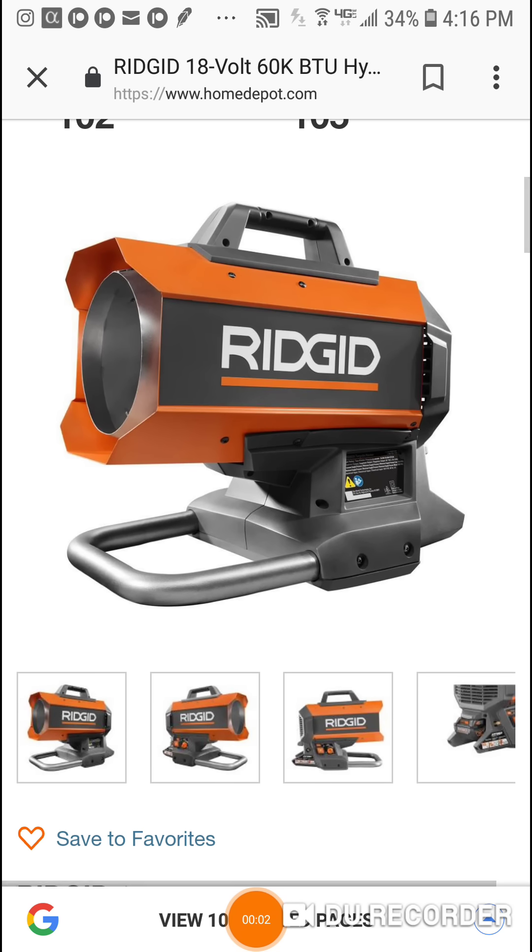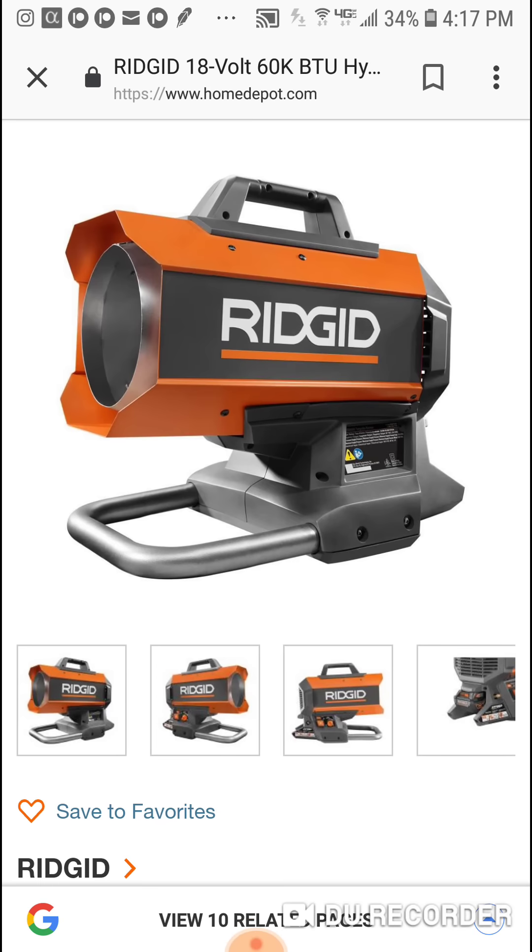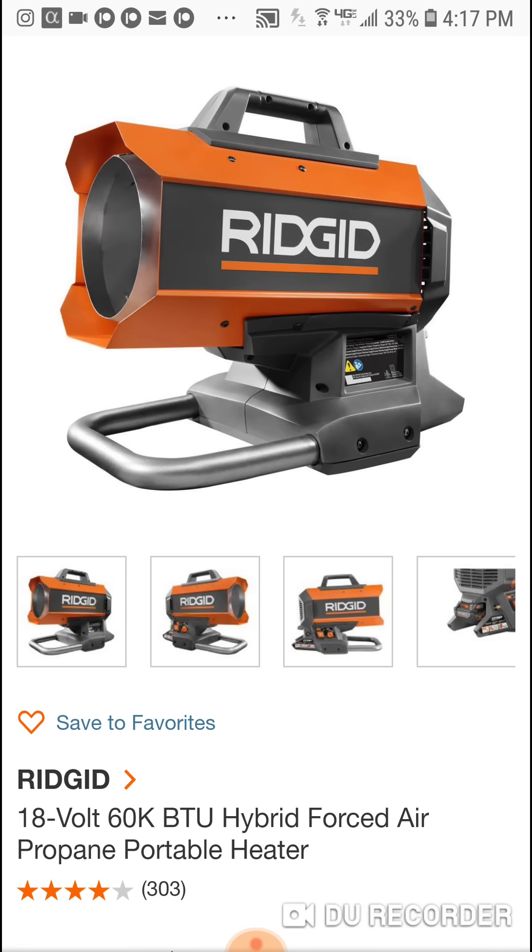We're back with another Home Depot hit — an explosive deal. Winter is over, and that's why we're seeing a super deal. I'm actually purchasing this as soon as I'm done with this video because it's that good. Now this heater is explosive, but be careful.